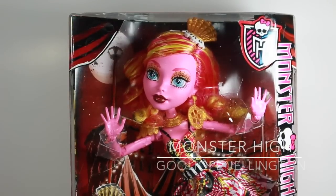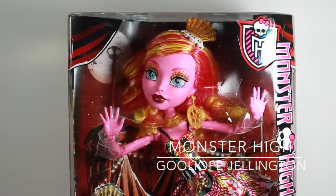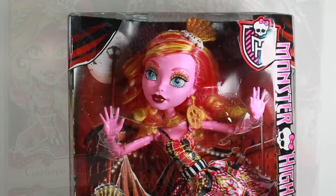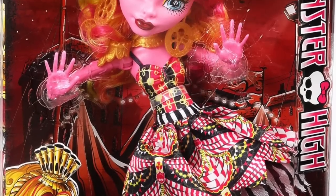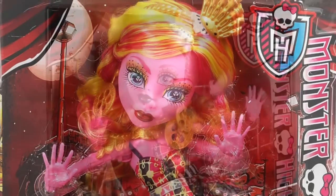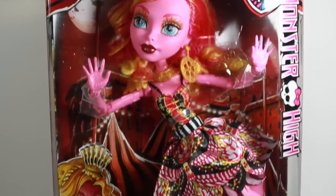Hey everybody, I'm Claudine and today I'm doing a review on the Monster High Freak Du Chic Goliapie Jellington. This doll is larger than Unlife — she's 17 inches but she is actually gigantic. Her limbs and everything are huge. This is Goliapie Jellington, daughter of unknown.